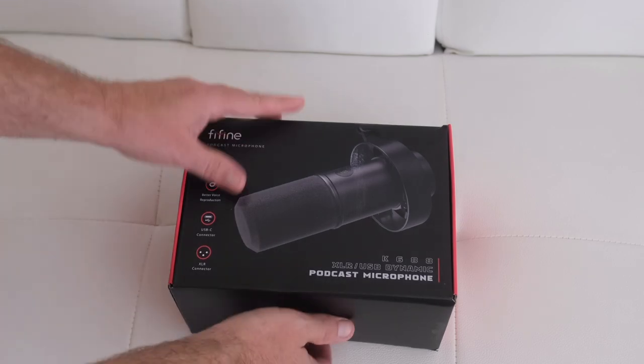I got in the mail today this fine fine USB microphone. This company in general, they're very good at making quality products — they're built well and their technology, they've really done their homework. Let me open this thing up and show you what I'm talking about.